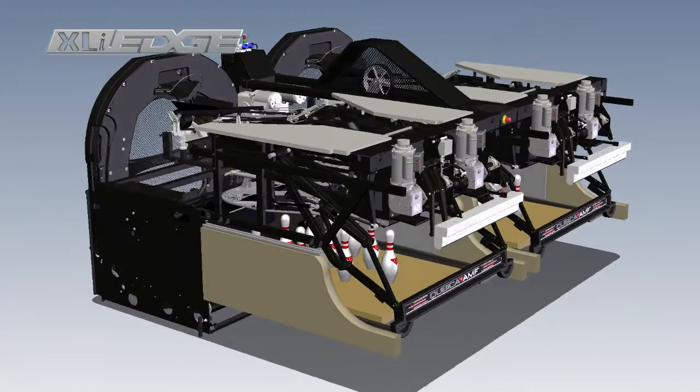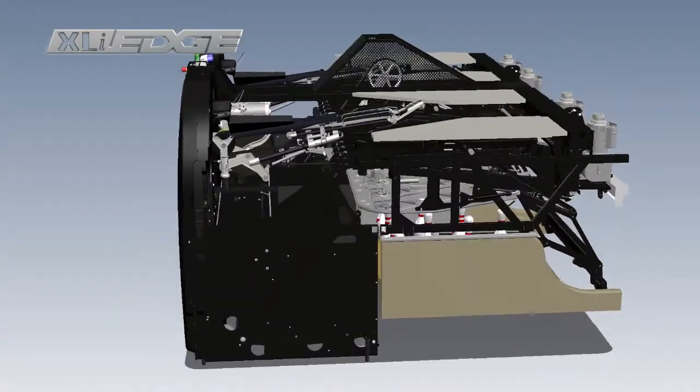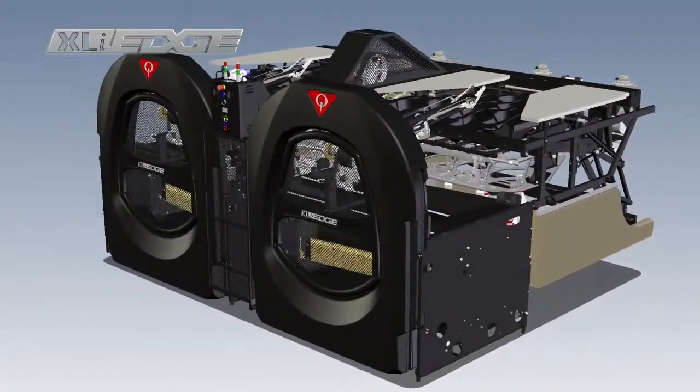We've spoken to hundreds of technicians, proprietors, and investors about the needs of today's bowling business. In response to this, we developed the XLI Edge, the most advanced pin spotter ever. It's the only pin spotter designed to make your business easier. Let's take a closer look.